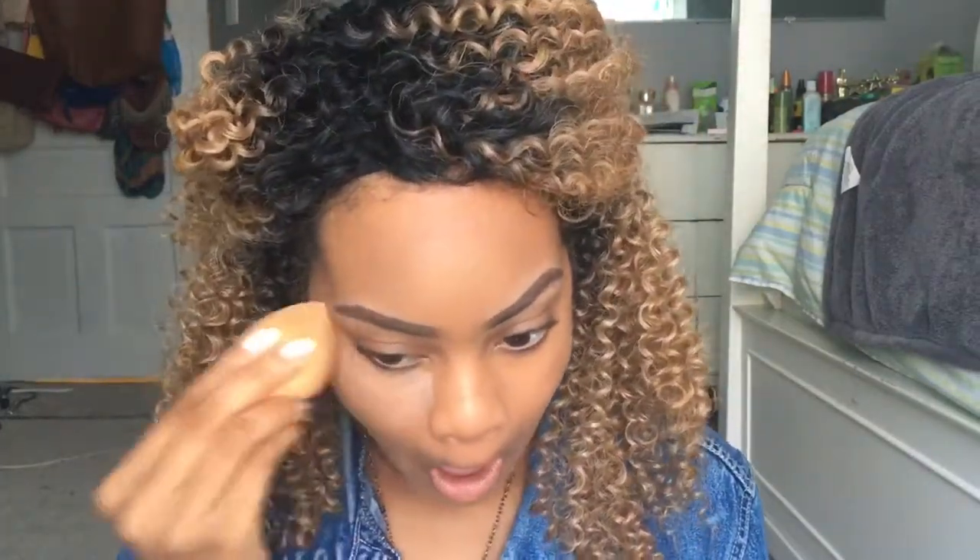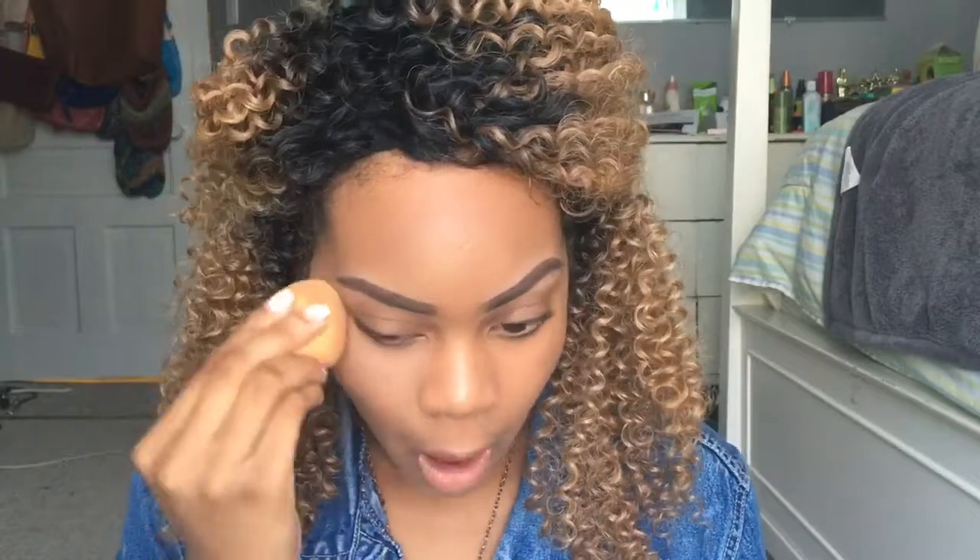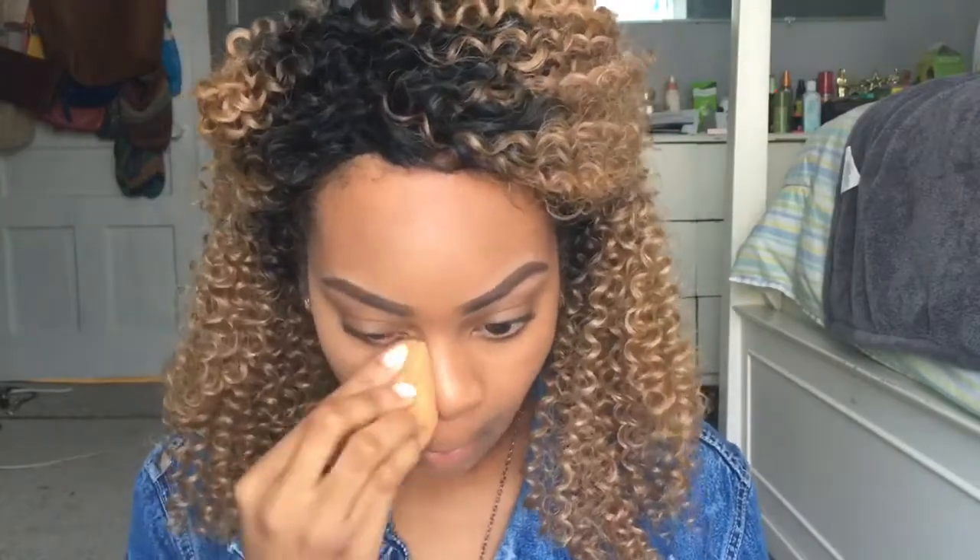To set my concealer I'm taking my Airspun Loose Face Setting Powder and applying it with the damp beauty blender. It helps that the beauty blender is damp because it makes it blend way easier.